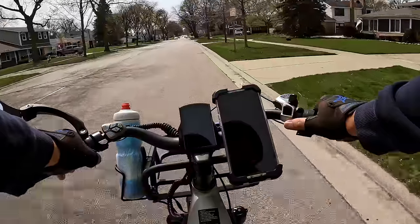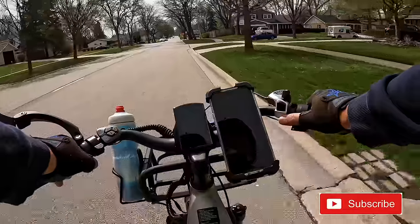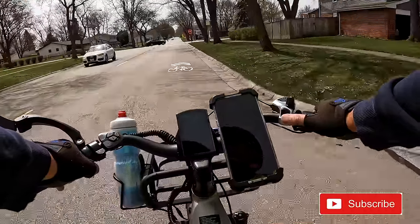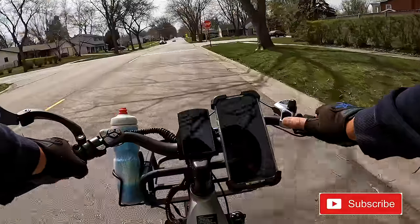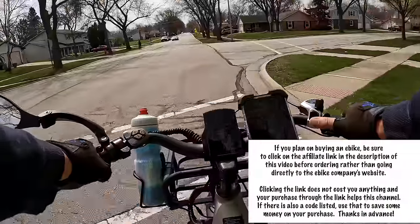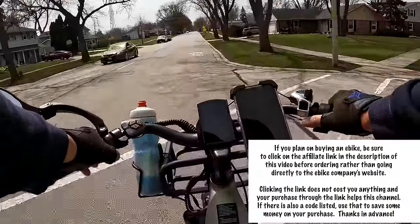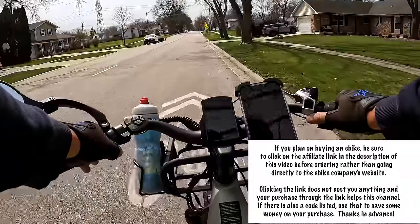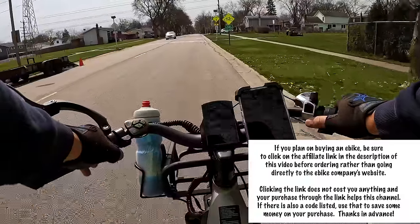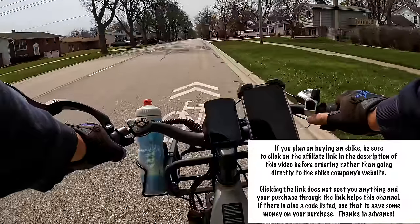We had the solar eclipse happen on Monday. We didn't get to see that much of it here — I didn't have any special glasses or anything like that. I did go out riding; it did get a little bit dark, not totally. Then on Tuesday I did the review of the bike. If you haven't seen that review, I'll put a link in the description and at the end of the video so you can click on it.